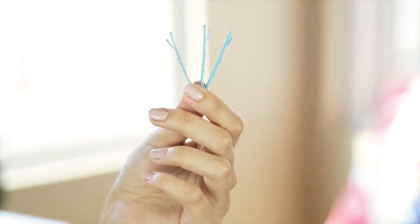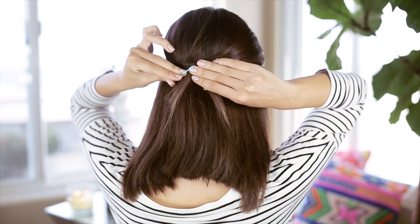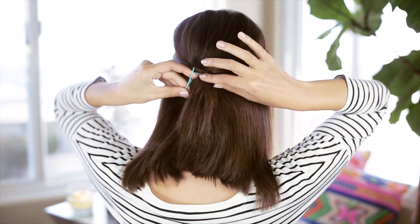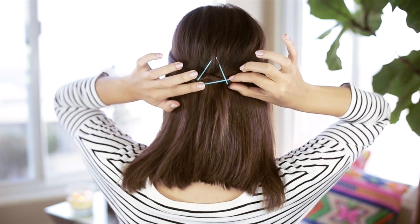For our last look, we're going to be doing a triangle. I'm starting off with a center part for this one just to switch things up, but a side part works too. Then I pull back the front two sections of my hair and secure them in the back with a bobby pin going straight across — and we have the base of our triangle. From here, you just create the sides of the triangle by inserting the last two bobby pins at an angle. And that is pretty much it.